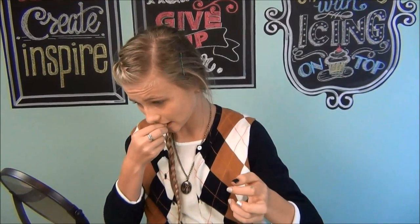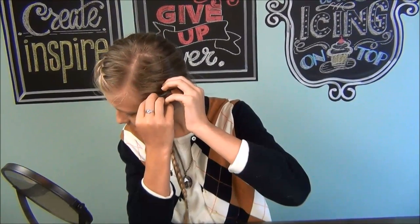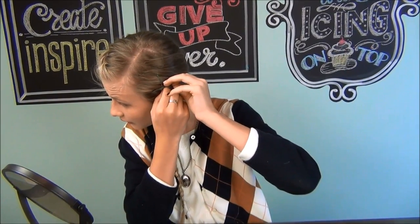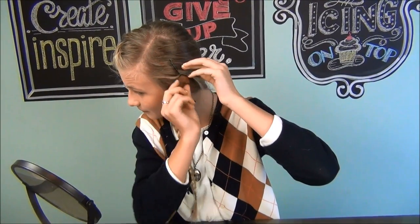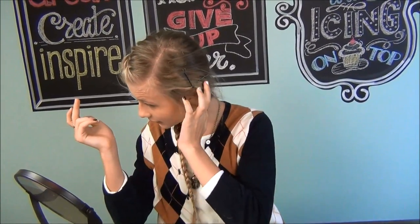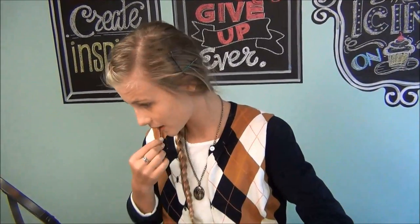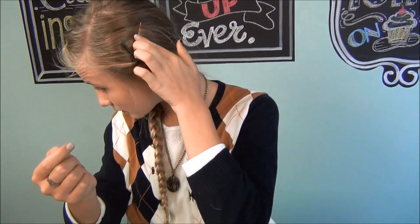I'm going to show you how to use these adorable new bobby pins and how to put them in your hair. You're going to make a little — just put it in like that. And then you can either do the same color or a different color, and you're going to cross over it like that. I don't really like that X, so I'm just going to pull them to where it looks like they're connected. And then you're going to do the same thing, only a little bit lower.